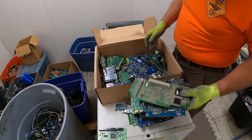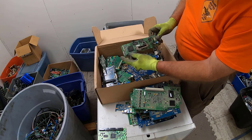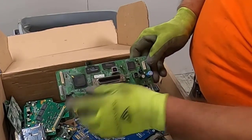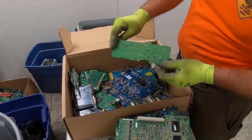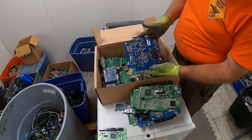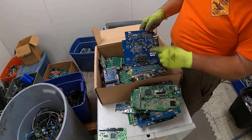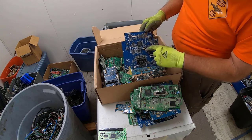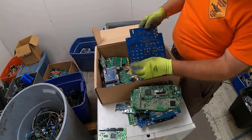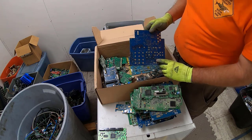Nice gold corner. We got some ICs, some flat packs, big old gold connector in there. There's another — this is a Cisco, probably some sort of router. Gold cornered BGA, some gold tab flashing, big MLCCs, and all kinds of buttons. We had another one of these with the buttons on the back.